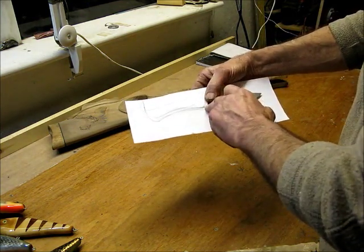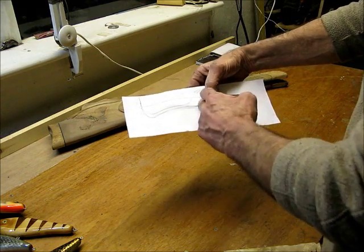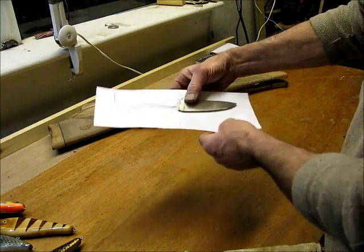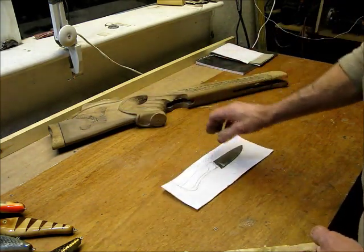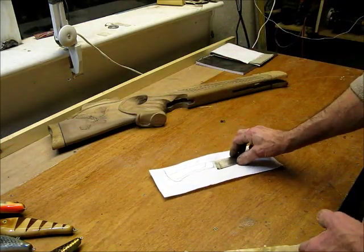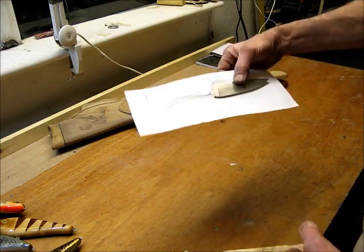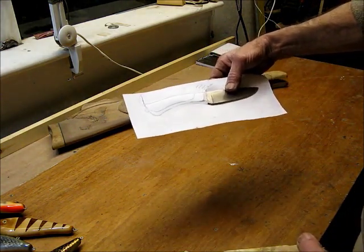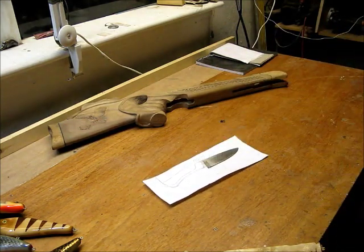We'll get cracking on that this week and I'll do an update showing how I fit the handle to the blade, how I drill it through, and how I build up the spacers. If you like what I'm doing, please like and subscribe so I know I'm not talking to myself, and I'll carry on doing the updates for you. See you soon.